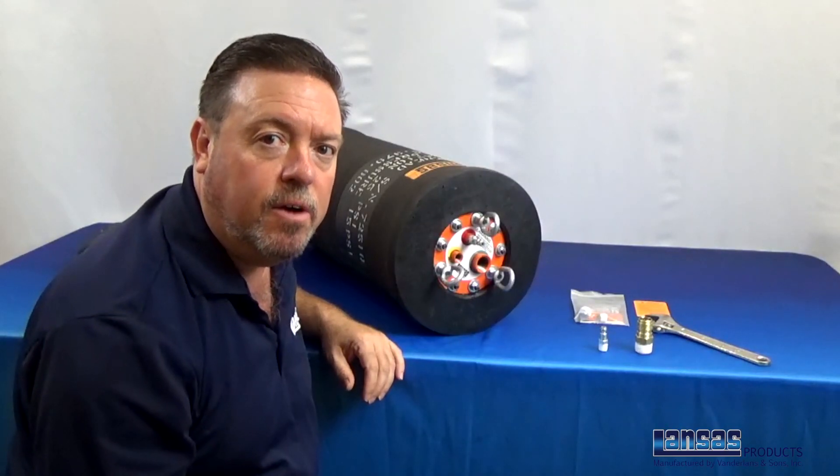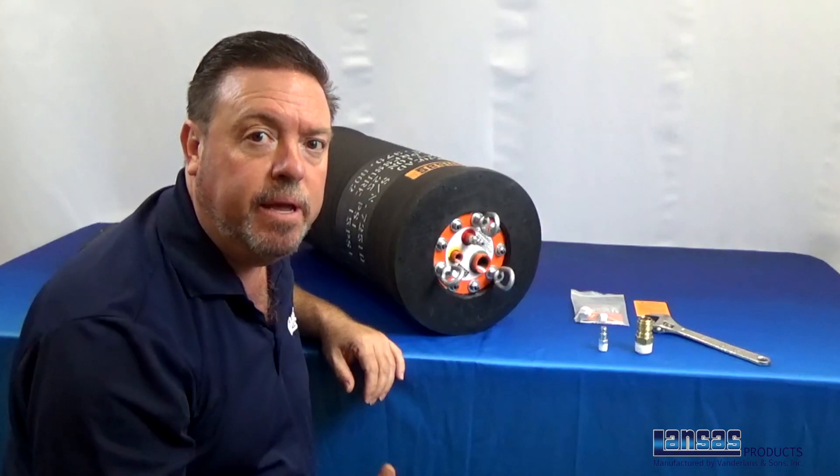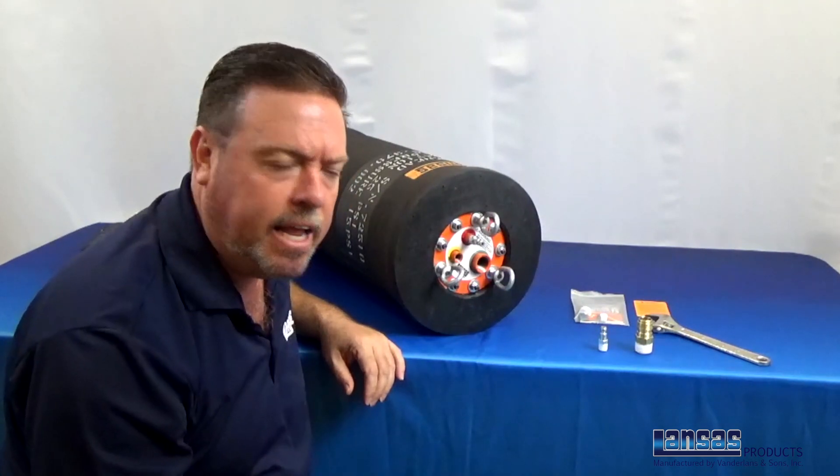Hi, this is Dave Curtis from Lances. We're here working on a 12-18 to set this up to be an air test plug with a triple hose accessory. I just wanted to show you the basics on how to get this set up.